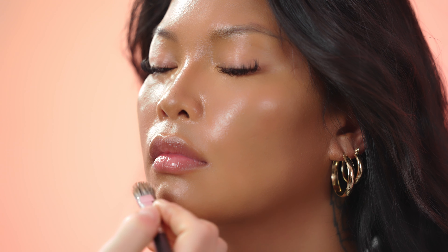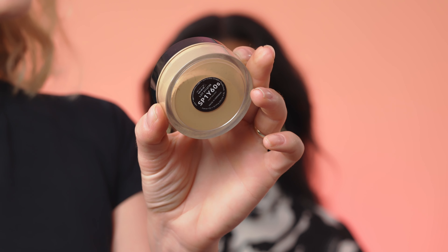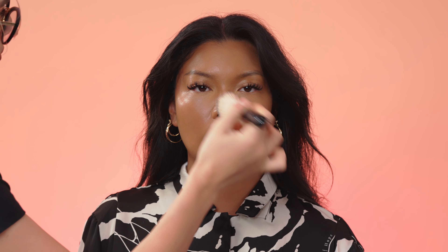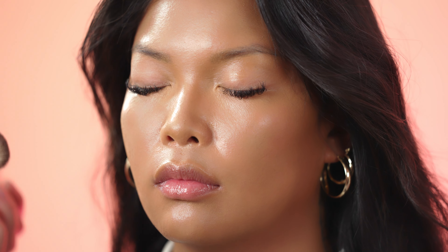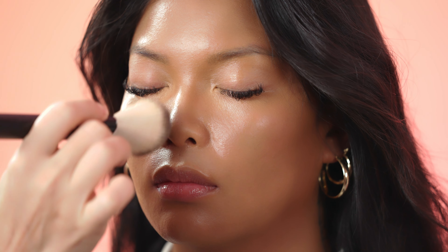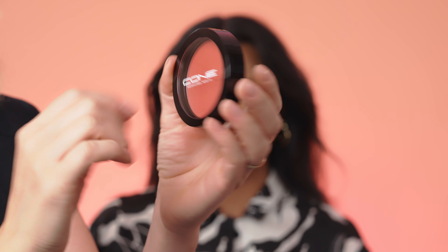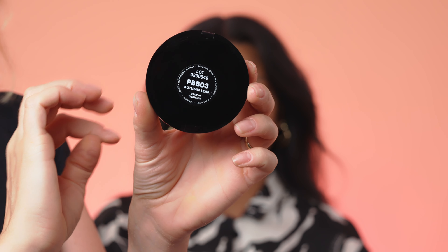I will set now the makeup with setting smooth loose powder in shade 1Y60s. The color name is Deep Golden. I like this powder very much as it's based on a rice ingredient and it's very fine on skin, fills the pores very well.